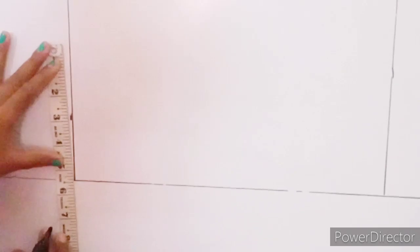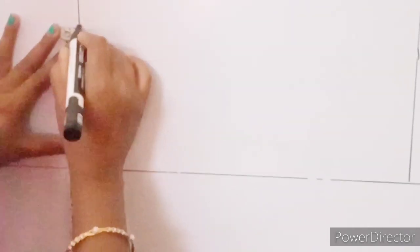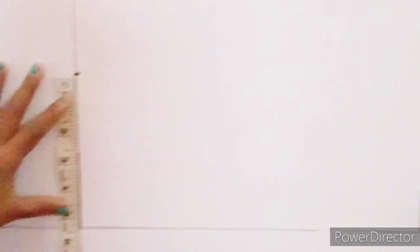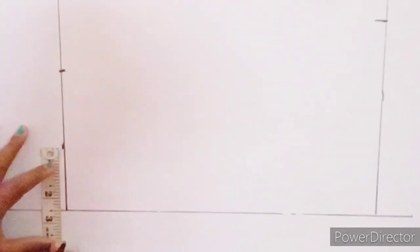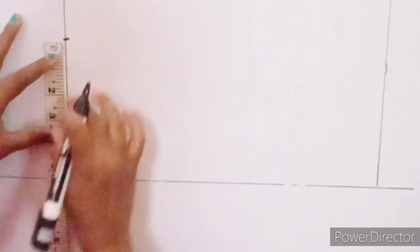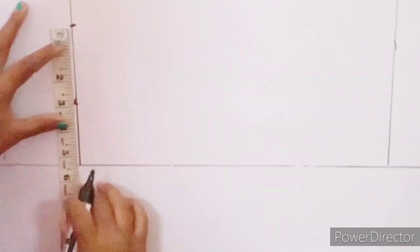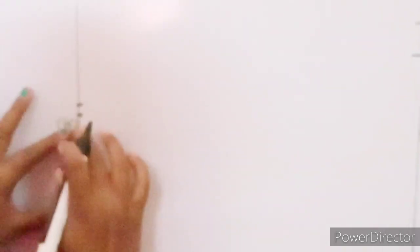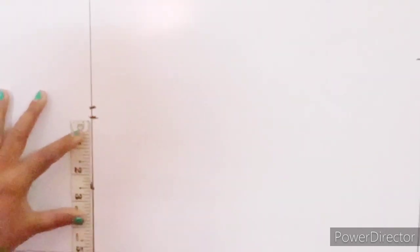I will add a hole to the back part. I will mark the shoulder length of 5 and a half inches, then mark the shoulder to 2 inches.